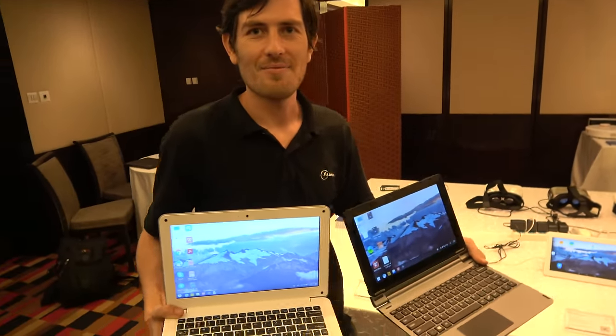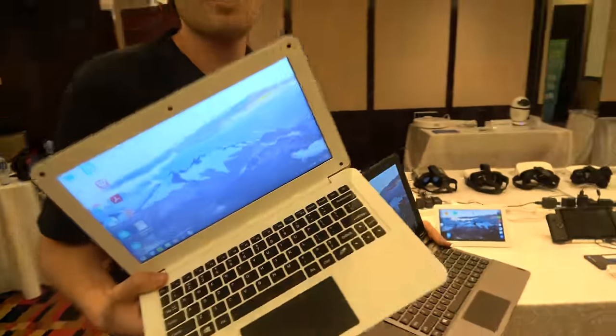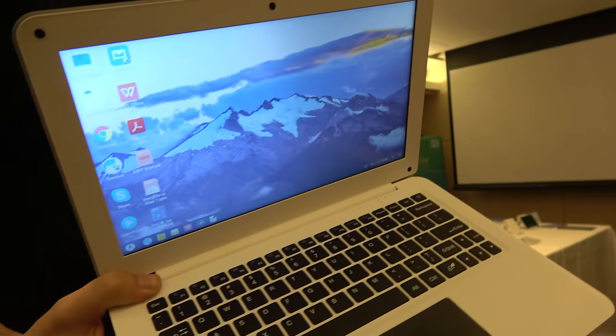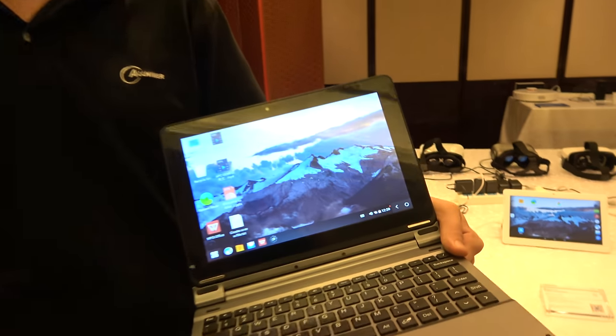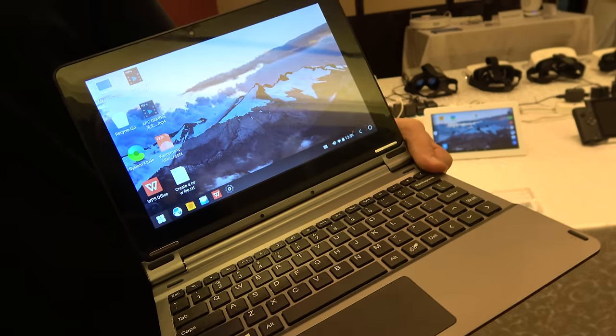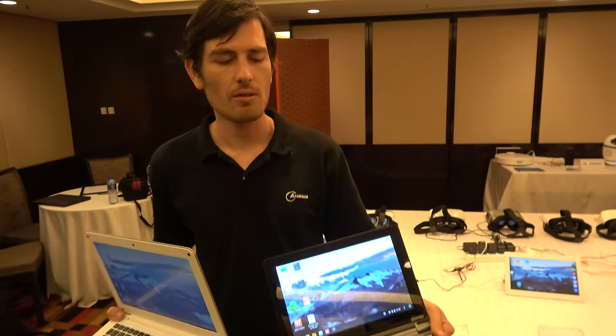Here at Allwinner, we have their latest Allwinner-powered laptops. There's a clamshell laptop running Phoenix OS, using the A64 quad-core processor. And there's a two-in-one device using a new OS made by Allwinner called Double OS, which is a dual system — one part is Android 6.0 and the other part is Phoenix OS.